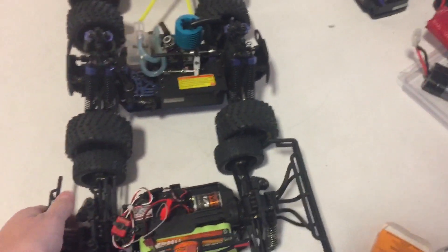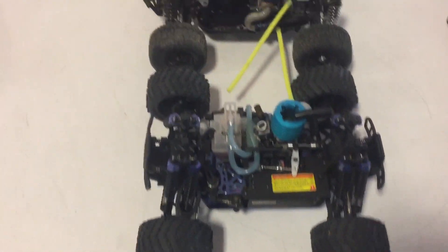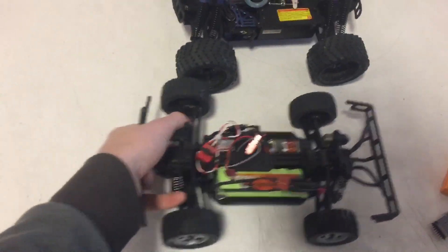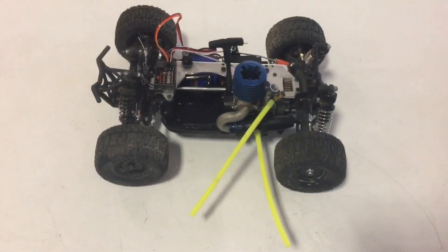And on top of that, this is an electric Dromeda, which is considered 18th scale. So at this point, I think everyone's just kind of making fun of us. They're all essentially the same size vehicle — 18th, 16th, and 14th scale, respectively — but really they're all about the same size. So we'll get that fuel tank, and we'll get another video posted, and hopefully next time you see it, it'll be driving.